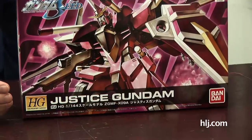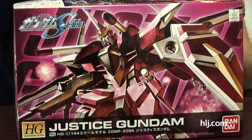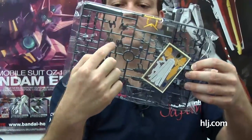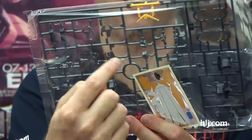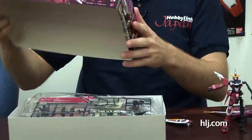We're going to look at the Real Grade Justice. You can't really talk about an RG Justice without comparing it to the HG Justice. Here's the HG Remastered — it comes with extra stickers. With the Justice HG, you get frame parts that act as joints for elbows, knees, etc., but the polycaps are inside the armor pieces and you're not getting any kind of interior frame.